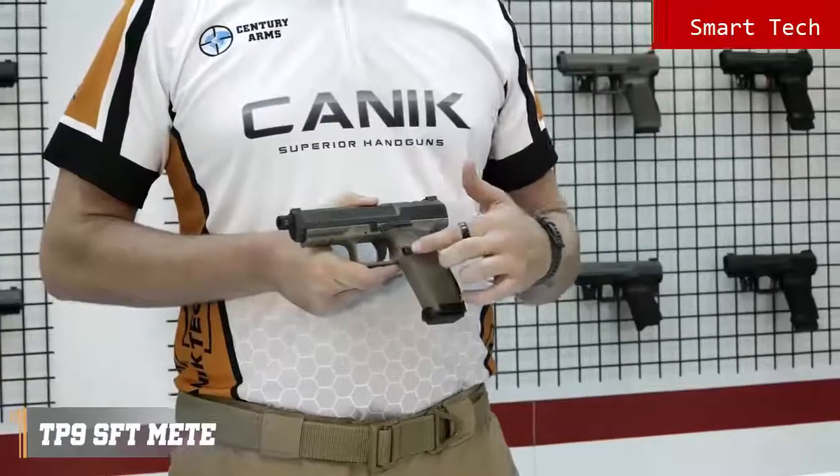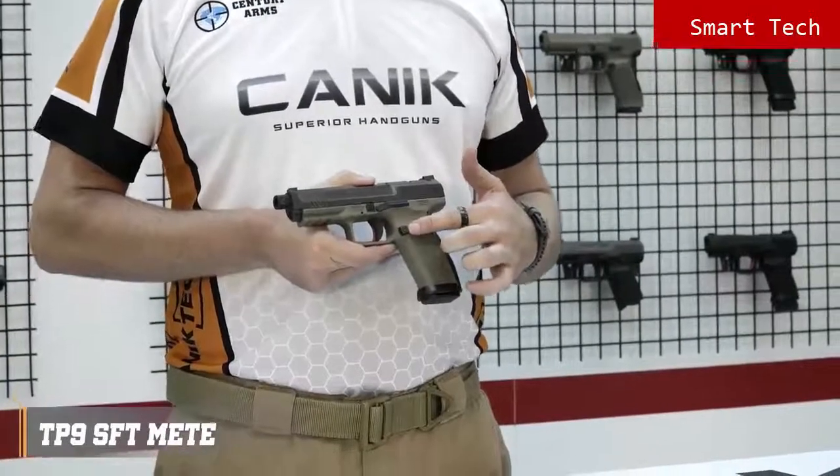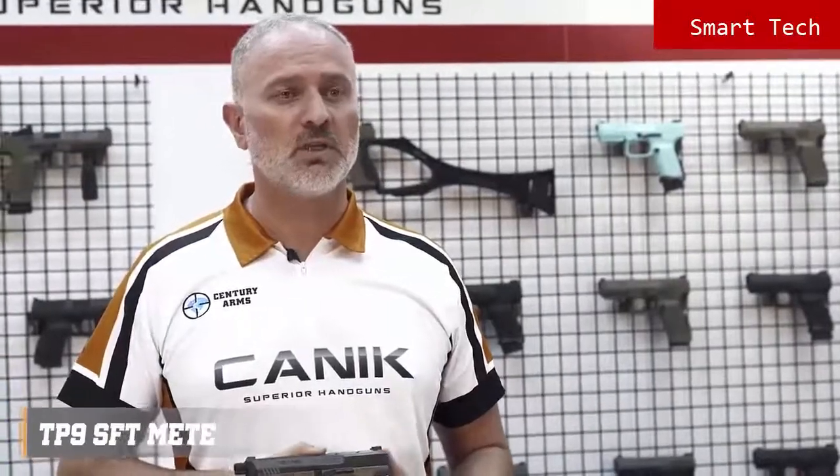Trigger safety is standard. The magazine release button is side reversible and comes in three different sizes: small, medium and large.